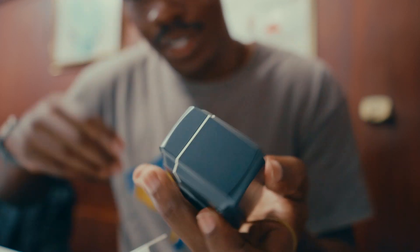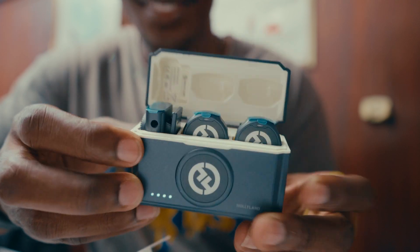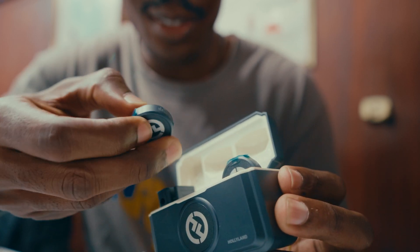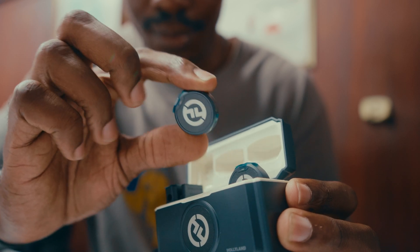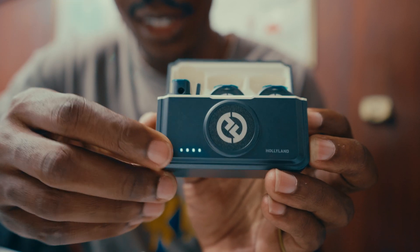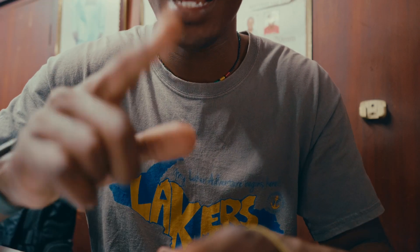It has a little magnet at the back as well. The next thing we're gonna do is test it out.